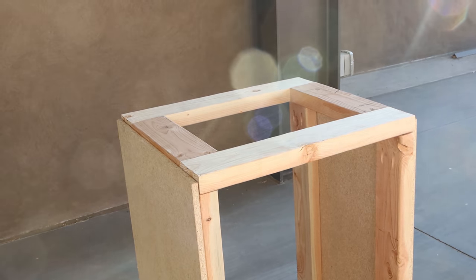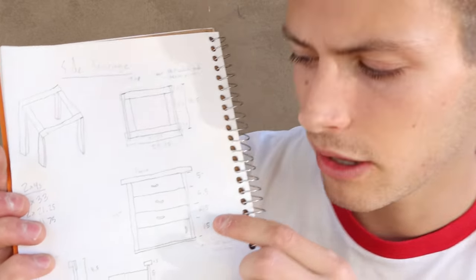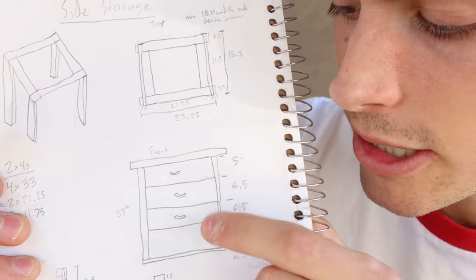I have one goal today and that's to make significant progress on our side storage cabinet. Now the three steps are done and we have a completed frame of the cabinet. However, now comes the hard part — we're planning on putting three drawers in, as you can see in the image, and then a little door at the bottom. We built one drawer already in our kitchen video, but this one has three and they all have to be lined up together. I'm a little stressed about this project but it's cool to have a challenge. Let's get started.